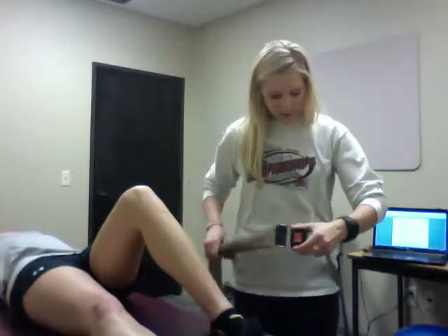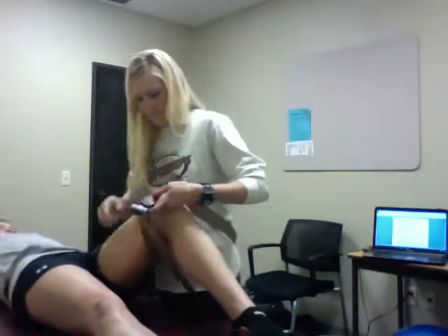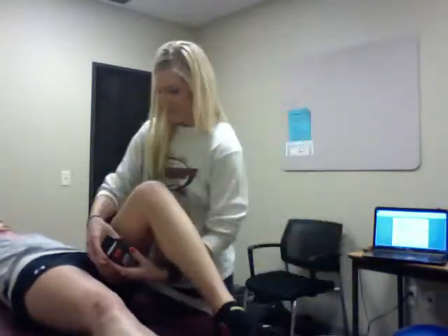We're going to have the patient lying supine on the table, and then I'm going to take the belt and have it around me. Then I'm going to put it through and have her leg go in here — trial and error getting it set up correctly.